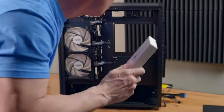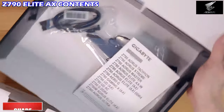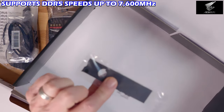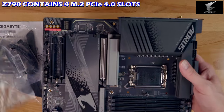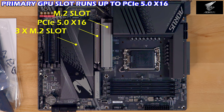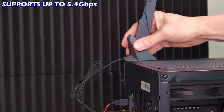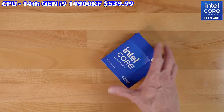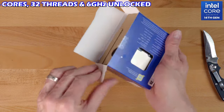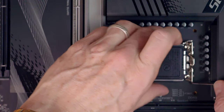The Z790 supports 12th, 13th, and 14th gen processors. The socket is the LGA 1700. This motherboard supports dual-channel DDR5 RAM, has four M.2 connectors for NVMe SSDs, includes PCIe 5.0, and features a smart magnetic antenna that's Wi-Fi 6E ready. The CPU we're installing is the 14th gen i9-14900KF — 24 cores, 32 threads, up to 6 GHz unlocked — and you will need a CPU cooler to keep this bad boy from overheating.